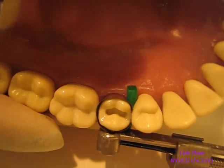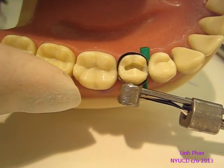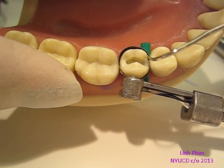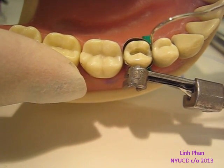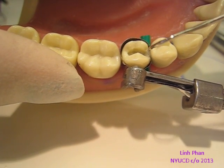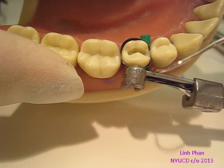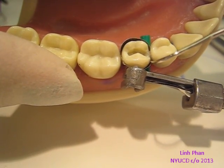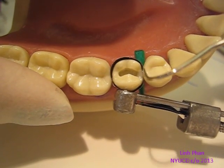Now that we have our marginal ridge, you can always go back with an instrument to make sure it's cured all the way. Check to make sure there's no gaps or it's catching anywhere. And if it is, then you need to add a little more composite. We pretty much have our marginal ridge as a nice shape, and you can keep going.